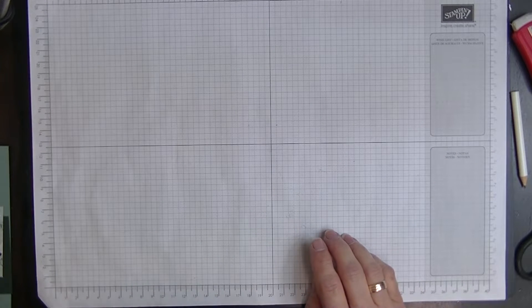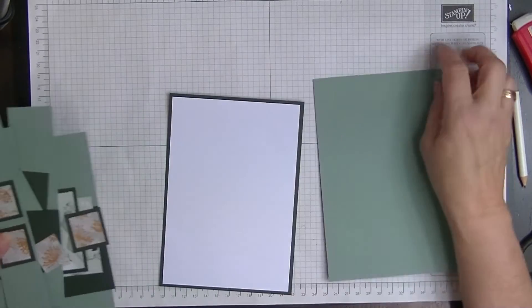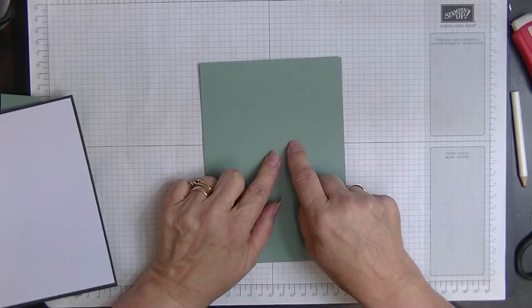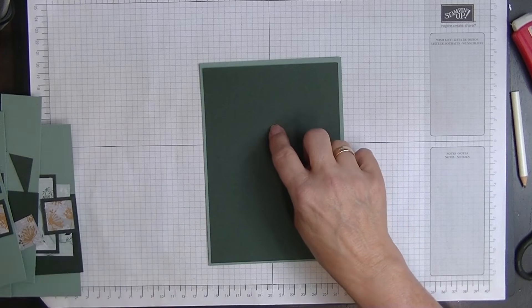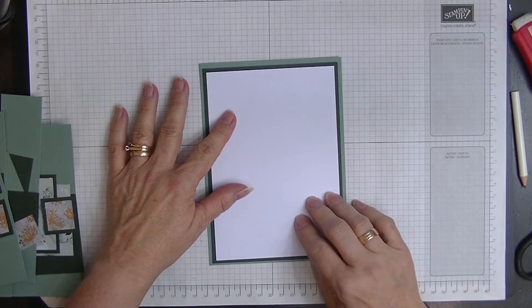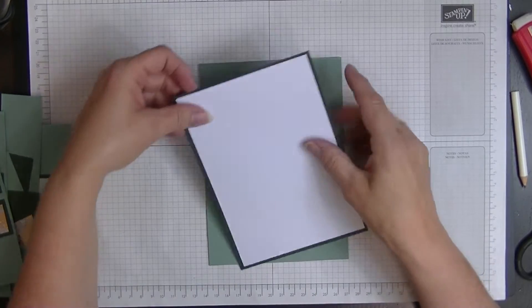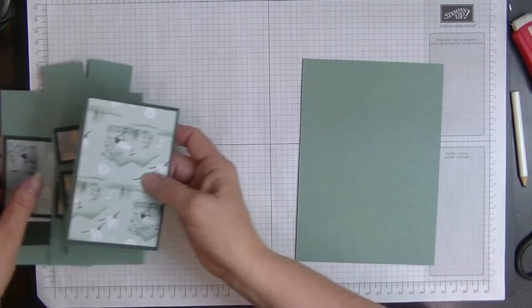Let me tell you what we need — it's a fair bit of stuff and I've done some of the work already. Our main card piece is a piece of card measuring seven by five inches. I'm using Soft Succulent for that and Evening Evergreen for the rest. The back of the card measures four and three quarters by six and three quarters inches.